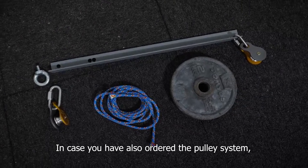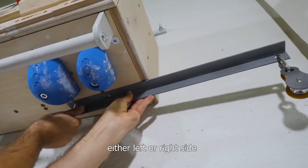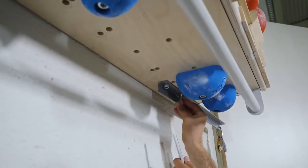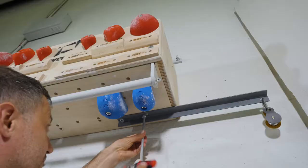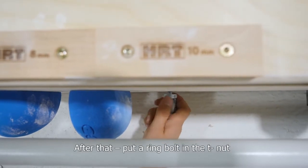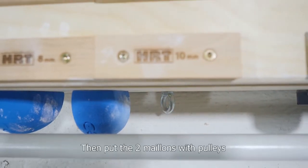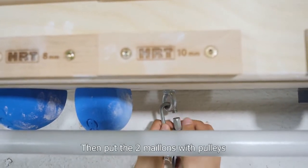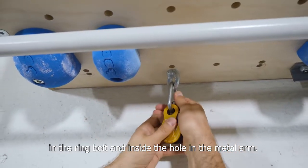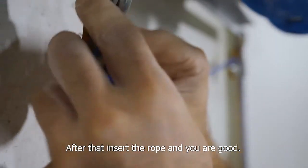In case you have also ordered the pulley system, you just need to attach the metal arm to either the left or right side with two bolts to the T-nuts in the panel. After that, put a ring bolt in the T-nut next to the central one, opposite the shoulder. Then put the two mayons with pulleys in the ring bolt and inside the hole in the metal arm. After that, insert the rope and you're good.